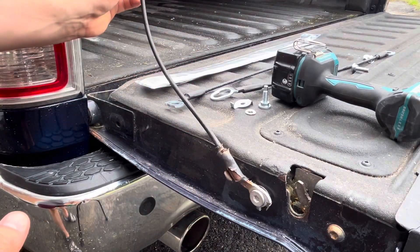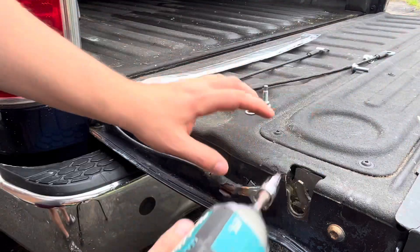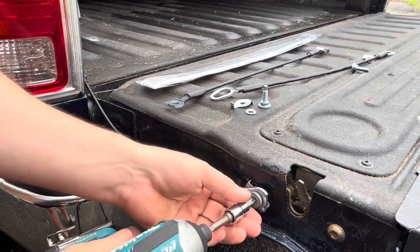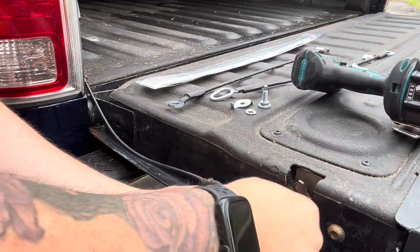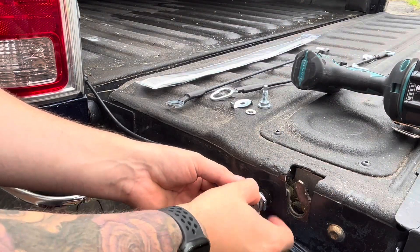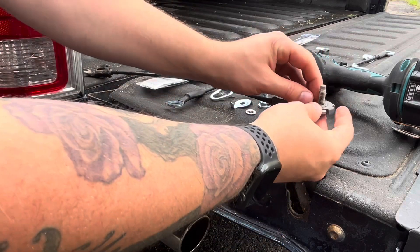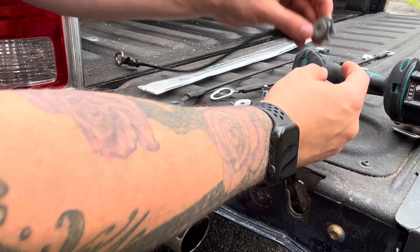Now that we've got the top of the cable removed, we can take the bottom end. So with your T45 — once removed, on the bottom you'll see the locking washer, the retaining clip, and then the bolt.